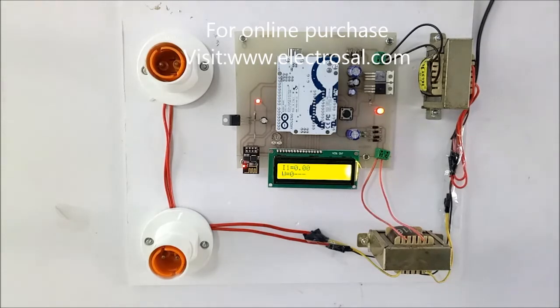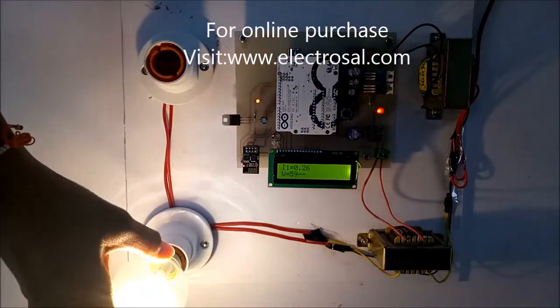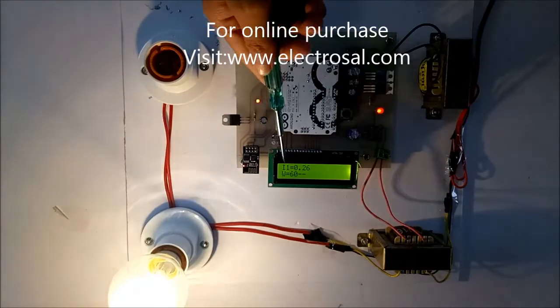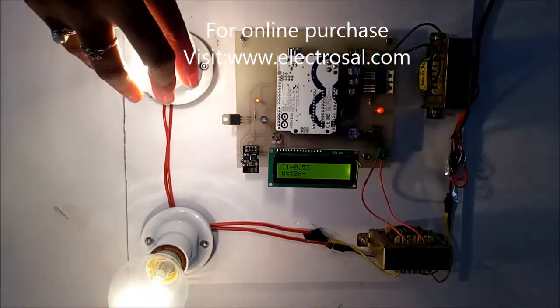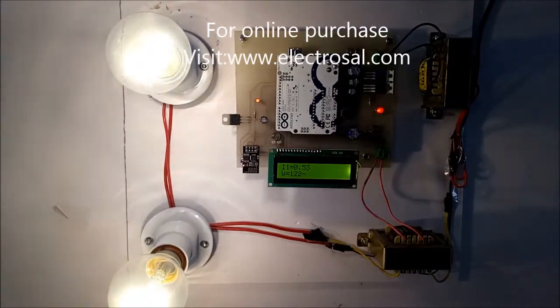I'll add a single load — a 60-watt bulb — so it will show the current reading as well as the wattage reading. Now I am adding another 60-watt load, so the total becomes 120 watt. The data is uploaded through the uploading loop and it is showing 60 watt per bulb, totaling 120 watt.